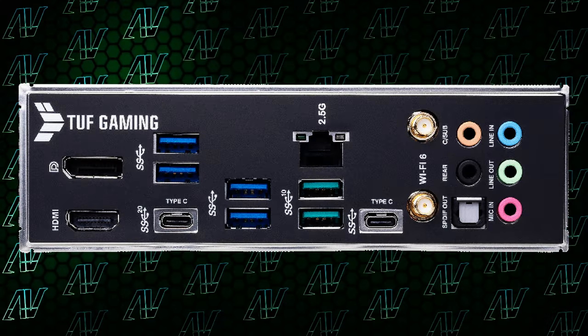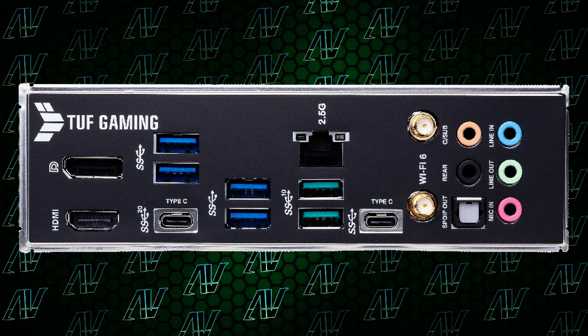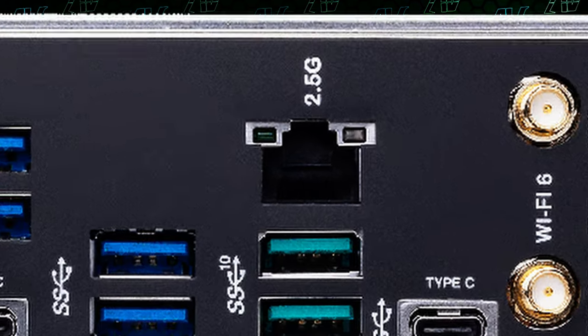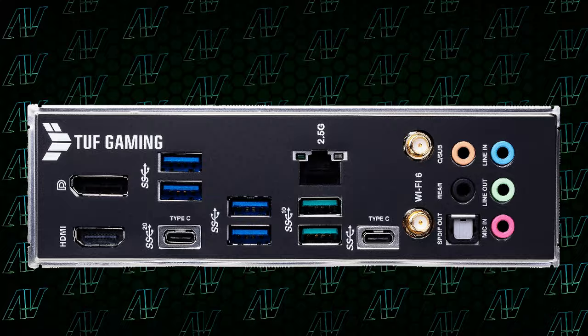Anyway, disregarding all of that, let's move on to the rear I/O — and oh my word, what on earth is going on here? What am I even looking at? Did someone arrange this blindly? There are random gaps everywhere, things are unaligned. Disregarding all of that creative placement, the rear I/O is actually fairly decent.